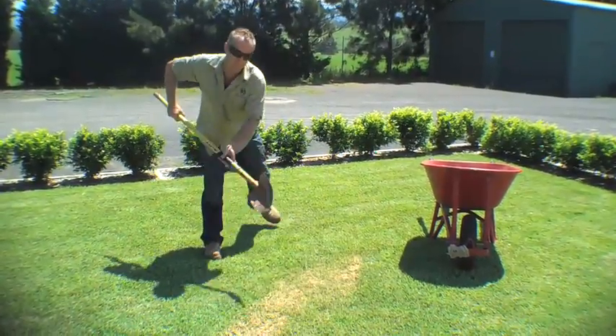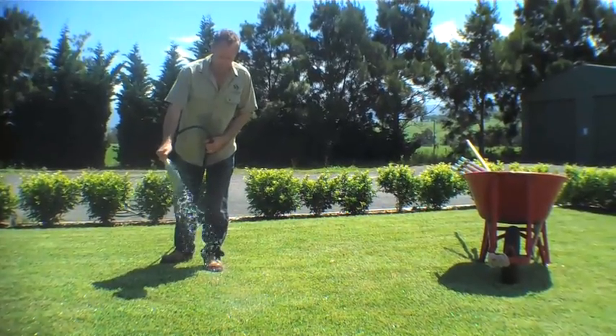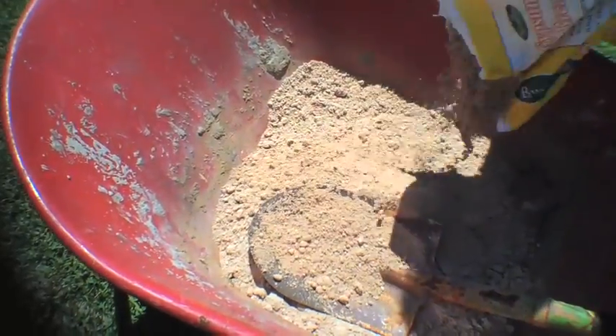Broadcast the required amount over the area and water it into the soil. Sometimes your lawn will get damage from general wear and tear from pets or high traffic, and even cold weather, and gypsum will help repair these areas.